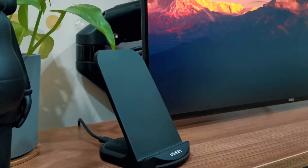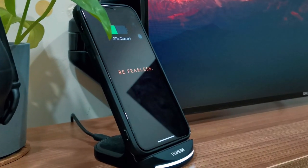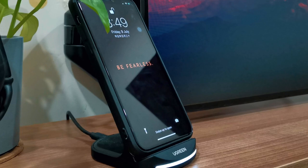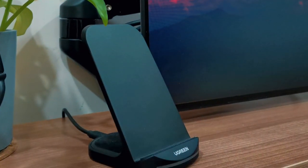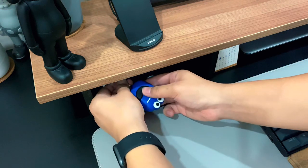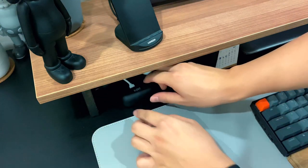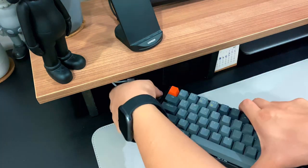Wireless charging is the trend nowadays. I have one from Ugreen that is working to juice up my iPhone 11 Pro. It's very affordable — it's plastic and looks a bit cheap, but the reliability and performance are decent. Right below the wireless charging station, I have multiple types of cables hidden under my desk shelf just in case I want to charge all my other devices — a Lightning cable that works for both my iPhone and AirPods, an Apple Watch magnetic charging cable, a Micro USB cable, and also a Type-C cable.